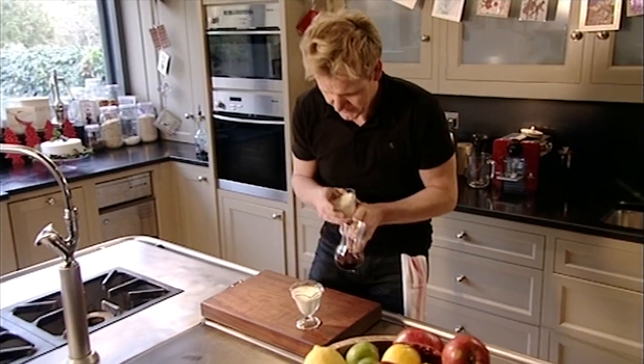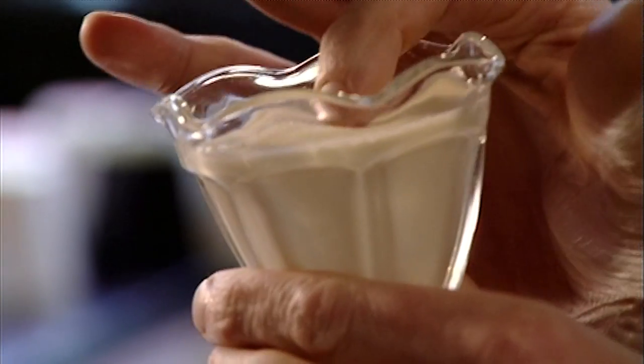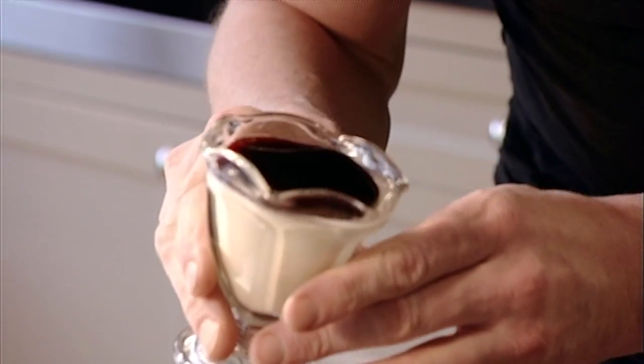Take the panna cotta from the fridge — they've set beautifully and they're not too firm, just slightly bouncy and a little springy on top. Carefully pour the cool pomegranate glaze over and just roll them around a little bit to fill those edges.